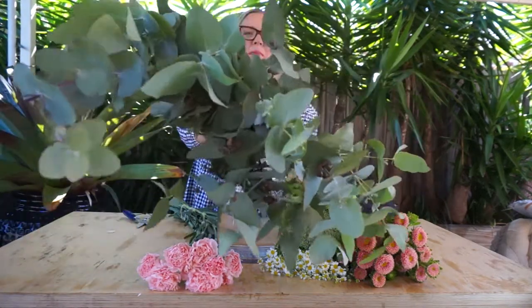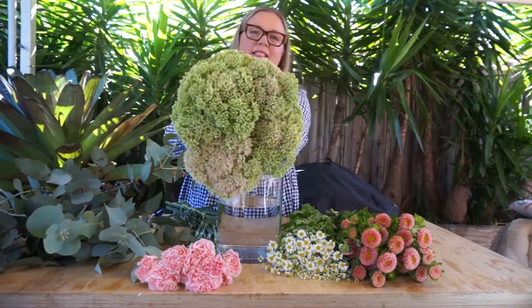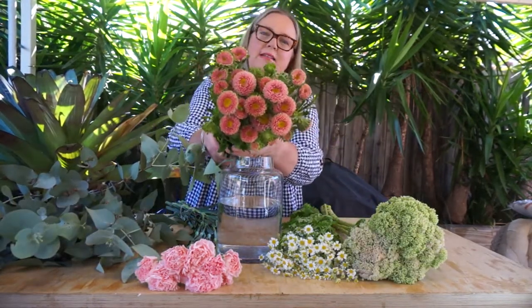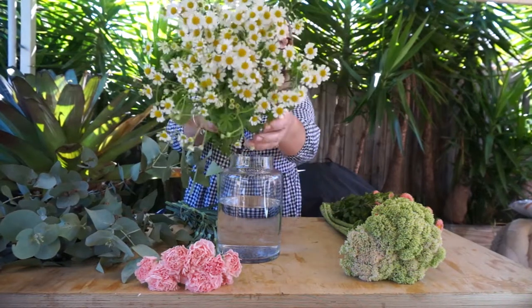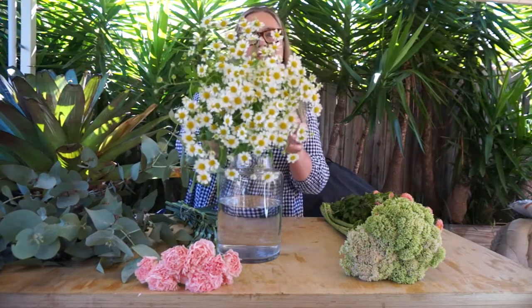The foliage element this week is the spinning gum — it's a fantastic eucalyptus. We're also going to work with the sedum. Now sedum is a fantastic — I'd like to call it a flower foliage. We've got the most amazing coloured asters. We've got chamomile, which is going to dance among this recipe this week and add gorgeous little individual flowers just in between the recipe.